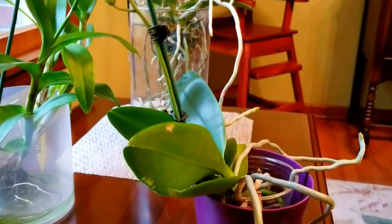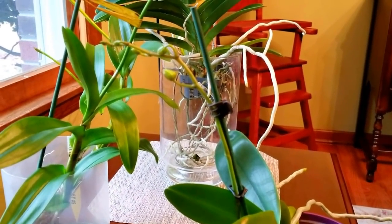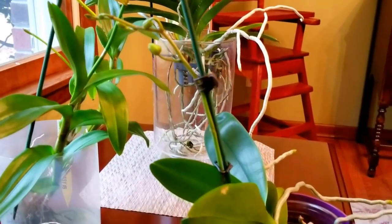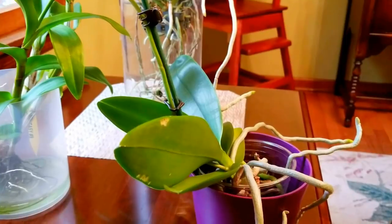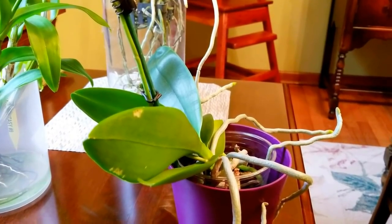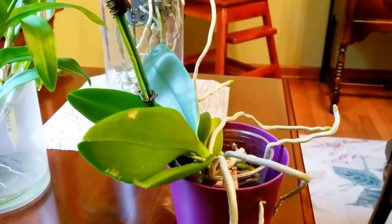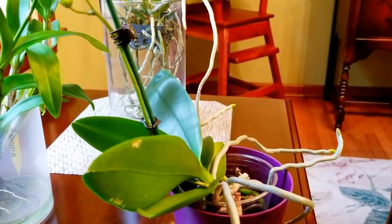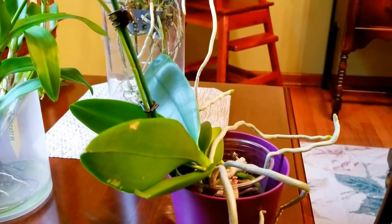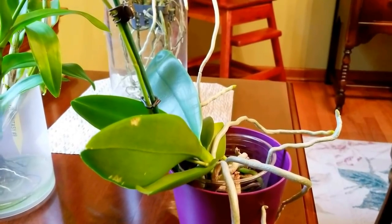Let's look at this phalaenopsis. This was my water culture tester plant and as you see it's got a wonderful spike of buds. I'm not going to be fertilizing this one — it's in bud. The leaves and the roots are not growing much at this time, so they're not going to be absorbing as much fertilizer or water. They do go through a kind of dormancy period when you have them in your house in the winter. The temperatures are not as high and the days get much darker, so growth is going to slow. Keep that in mind when you're working on your fertilizing schedule.